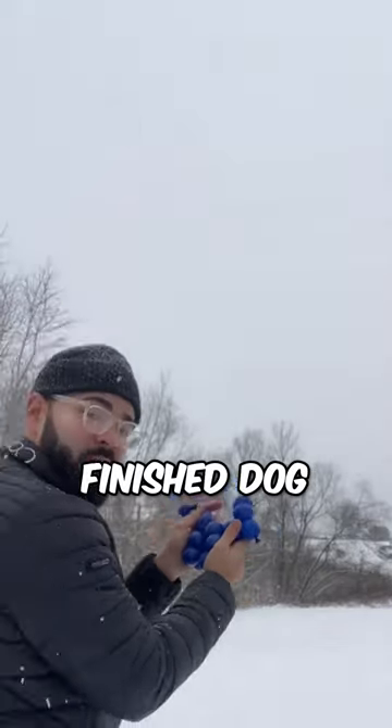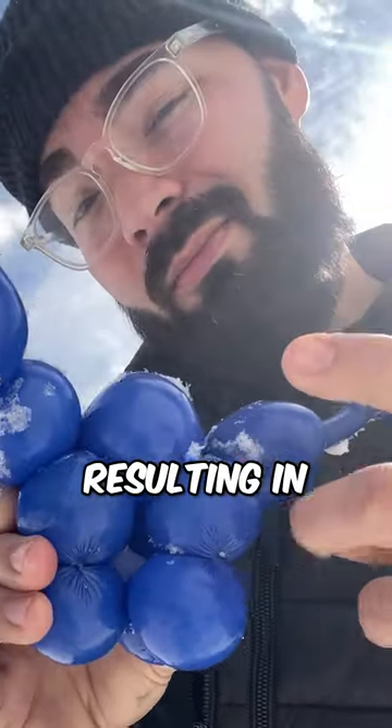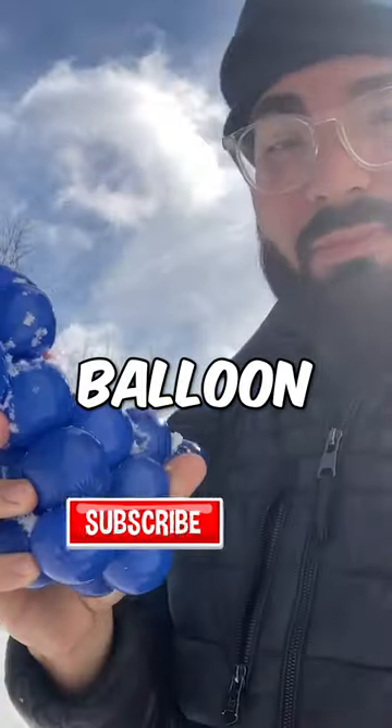He took the finished dog and dropped it in the snow and picked it back up after it froze, resulting in an amazing balloon animal ice sculpture. I love balloon animals.